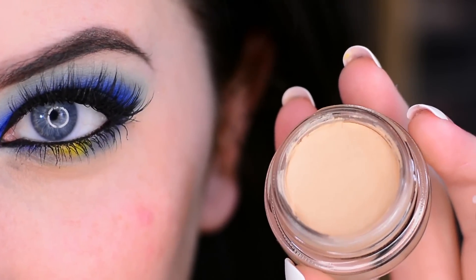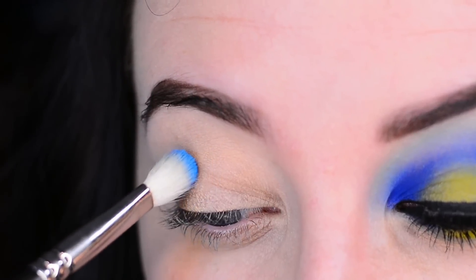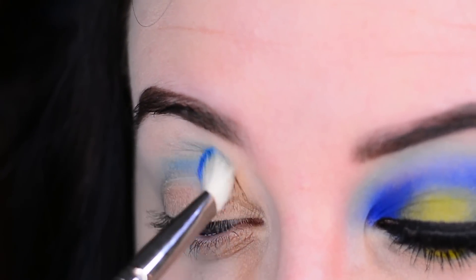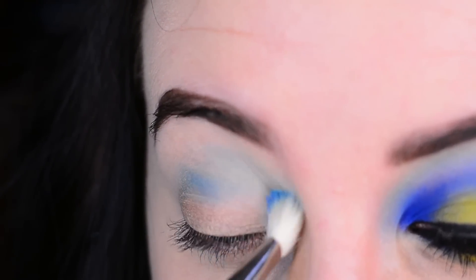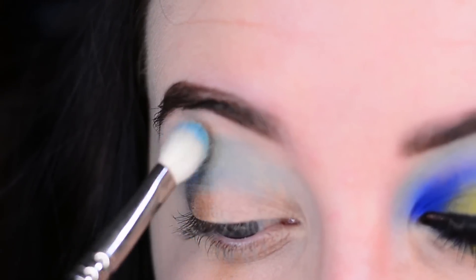I started off by priming my lids with my MAC Paint Pot in Soft Ochre, and I'm using the shade Gonzo, slowly adding this as my transition color into my crease. I'm just applying a little product at a time and building it up, but I want it to be very soft.